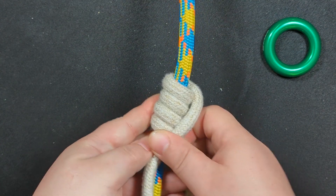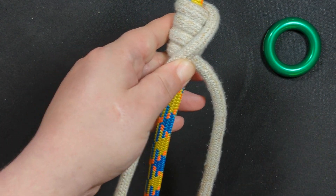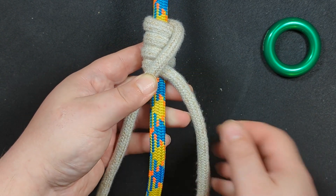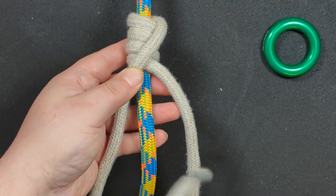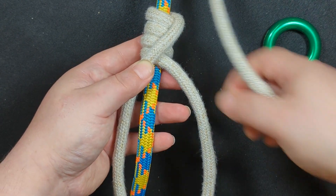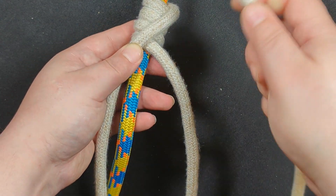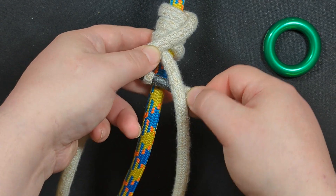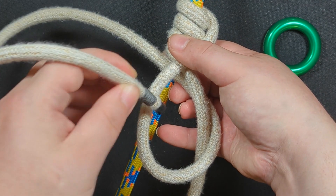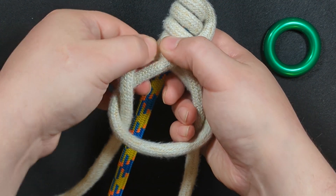The first thing you're going to do is wrap up to create four wraps. Then take your top leg and cross it over the other leg. Take the resulting left leg and bring it over the other leg — it doesn't really matter which way because you'll adjust it anyway — but do bring it underneath these two strands like that.